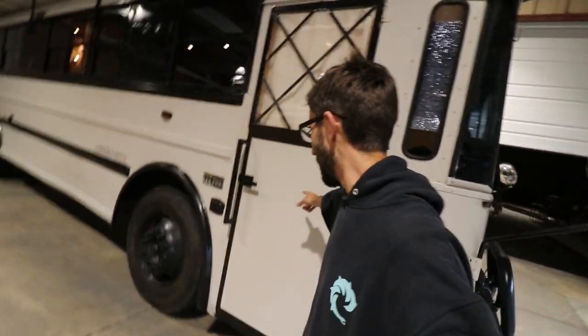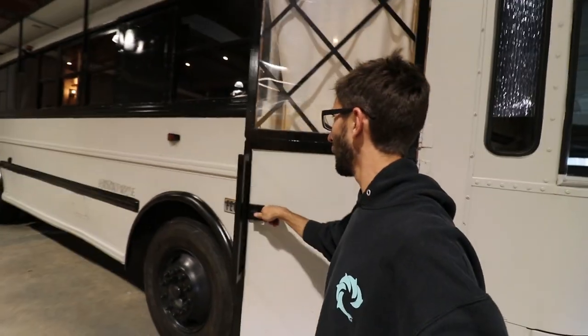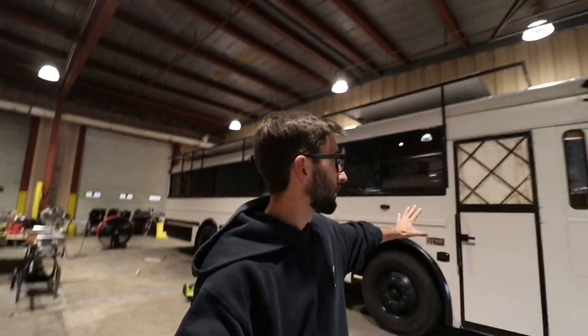Anyway, thank you guys so much for watching. I'm actually going to start making videos again — and I've said that a bunch of different times, I think in every last video I've done. But I'm stoked on how this came out. On a side note, this bus is getting redone because we're going to be selling it soon. Details to come on that — if you're really interested, go ahead and shoot me an email; the link is in the description.